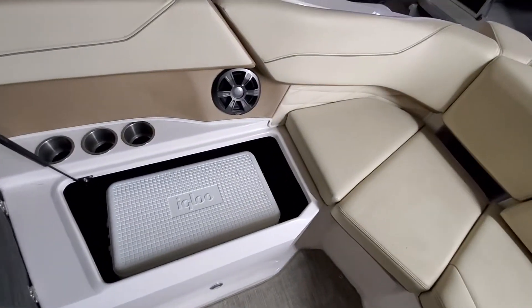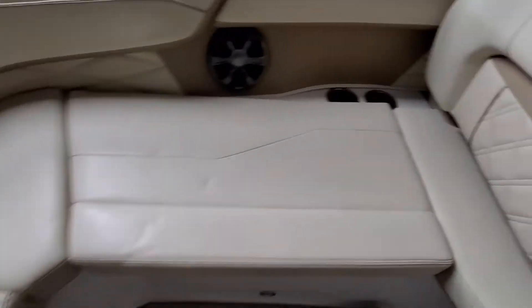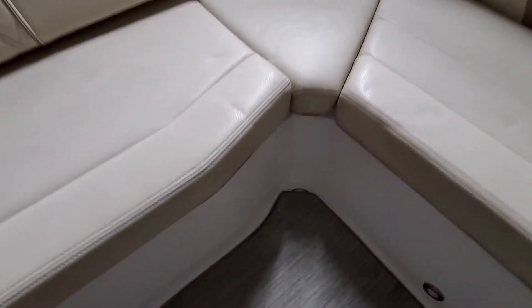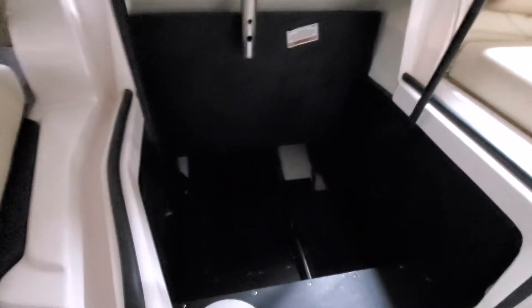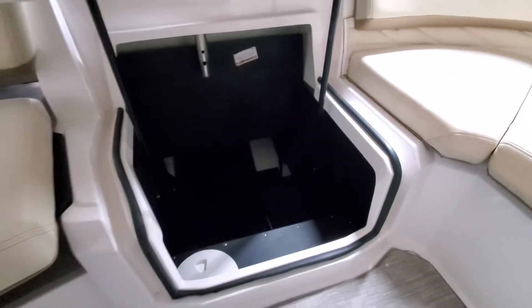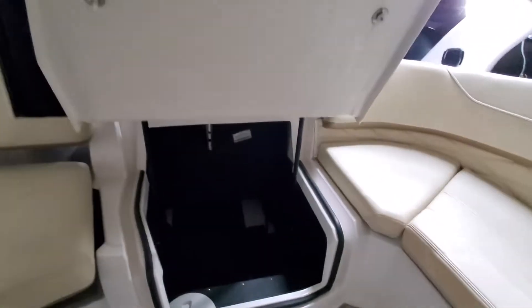It's got plenty of storage. It's got a cooler storage on the starboard side, nice deep storage on the port side, and then underneath. There's a lot of storage in here down underneath. That's also where the ski toe is stored — a great spot for stowing away your life jackets.